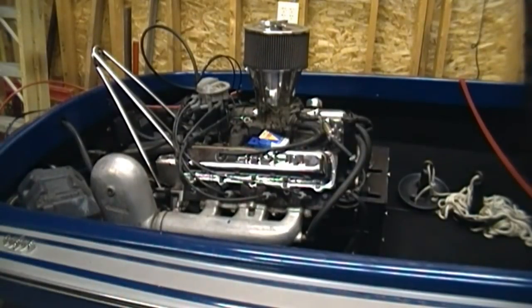What this boat has is an automobile engine that is hooked up direct drive to an impeller in a water pump. The water pump sucks up the water and shoots it out the back, and that is how the boat is propelled.